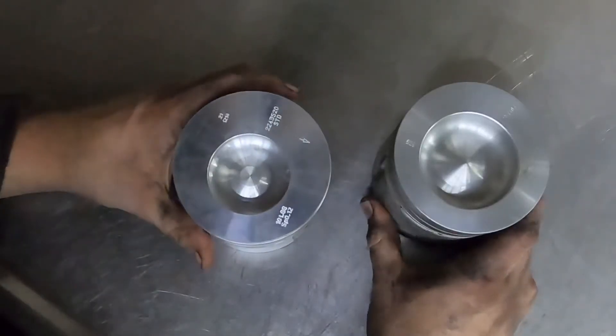Hey guys, I'm going to do a video on Cummins pistons. I seem to be getting a lot of questions about Cummins swaps and using different pistons in different engines, so I thought I'd give a little bit of explanation on it. We'll go through some of the pistons — I have a bunch of different ones but not all of them. Let's start with 12L stuff.